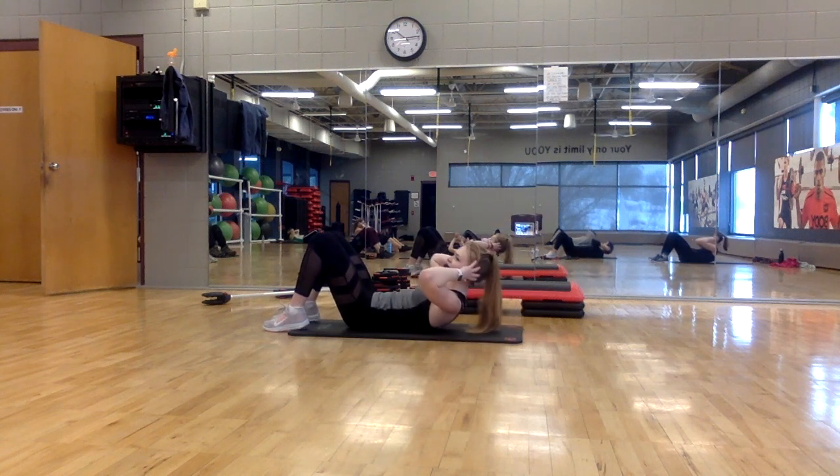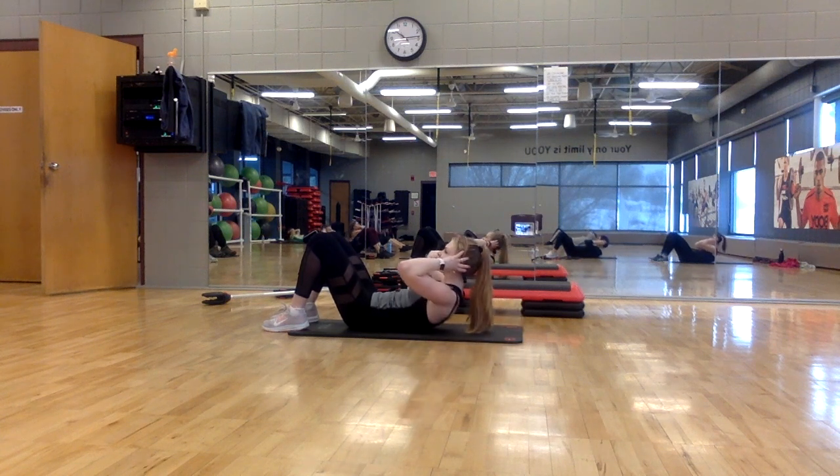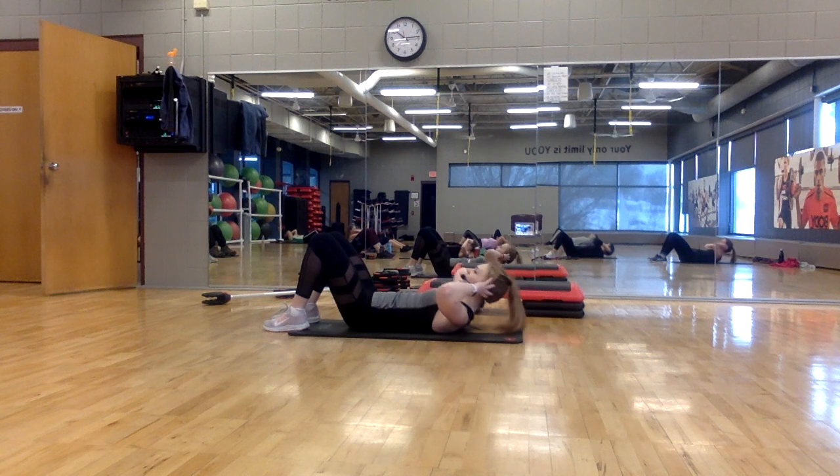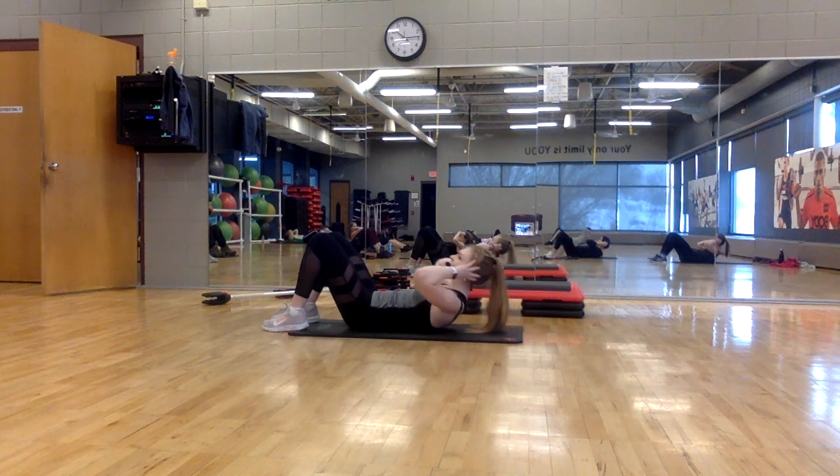Slide your ribs towards your hips. Four more. Lift, lower, lift. Head, neck, and shoulders come off the floor.